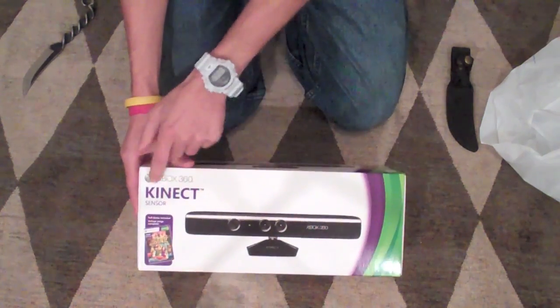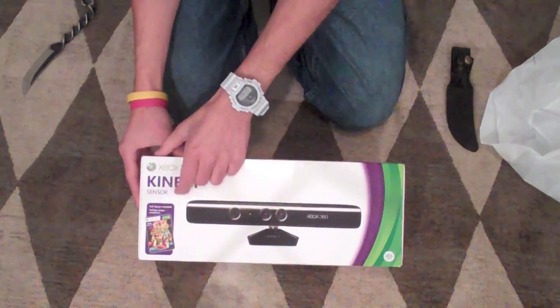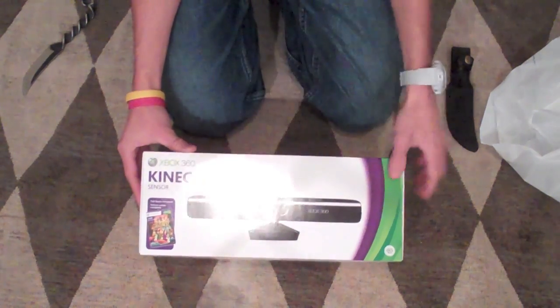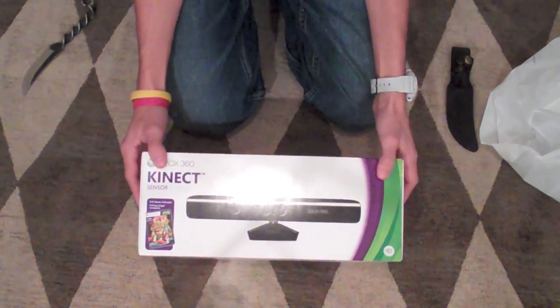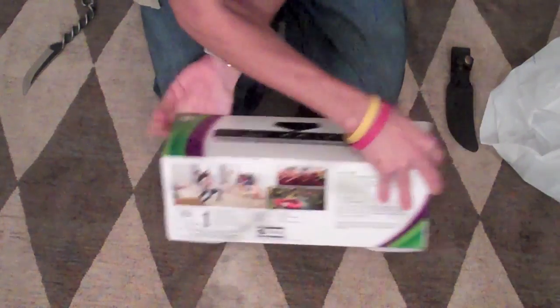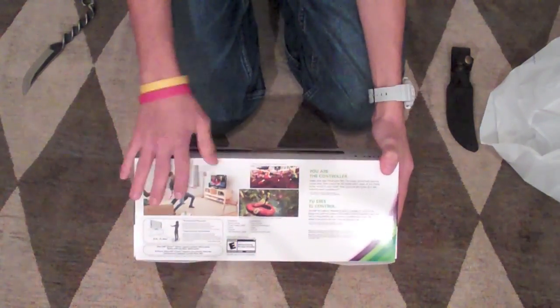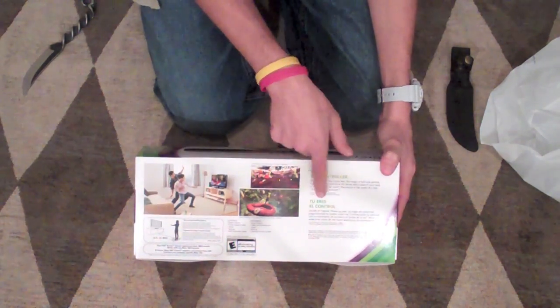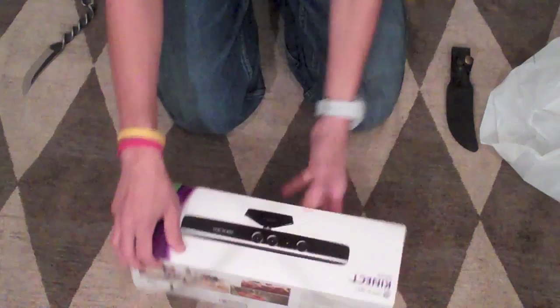Just looking at the box really quick. We have Xbox 360 Kinect sensor. It says it comes with the included complimentary game, Kinect Adventures. White on the sides, nothing too big. On the back there you have some pictures of people playing the game, how far away, information, and a no-air-sale controller.